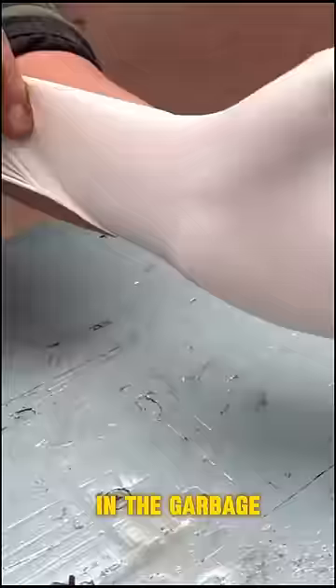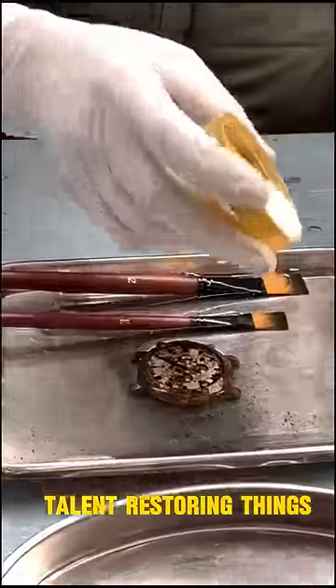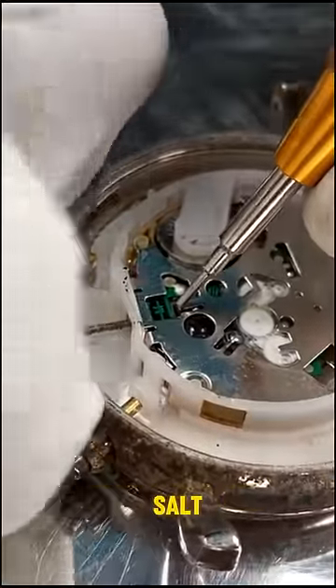This guy finds an old watch in the garbage — he has an amazing talent for restoring things. He picks up his tools and starts his work, cleaning up the dial with some water and salt.